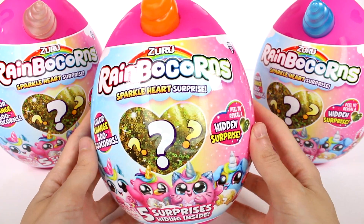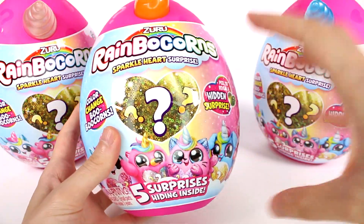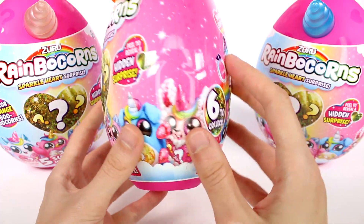Hi everyone, it's Tiffany. I am here with the new Zuru Rainbocorn Sparkle Heart Surprise. Basically, these are the Rainbocorns, but smaller. I'm really excited for these. There are five surprises hiding inside. Look at this little baby - I want that one so much. It's so cute.